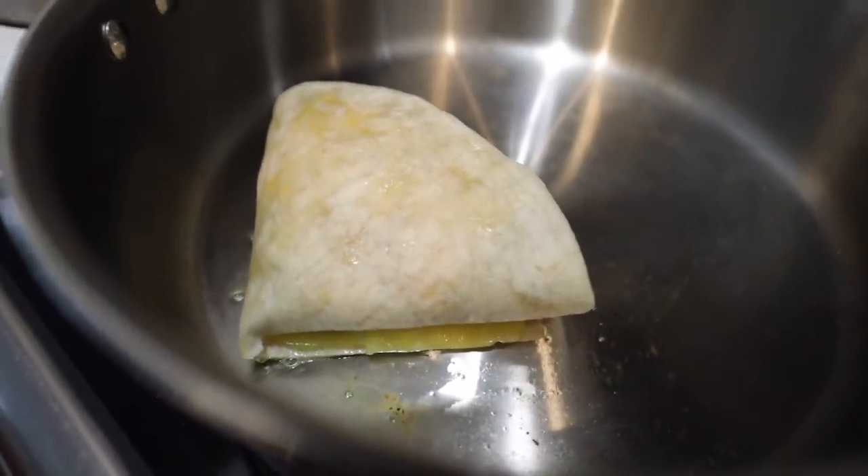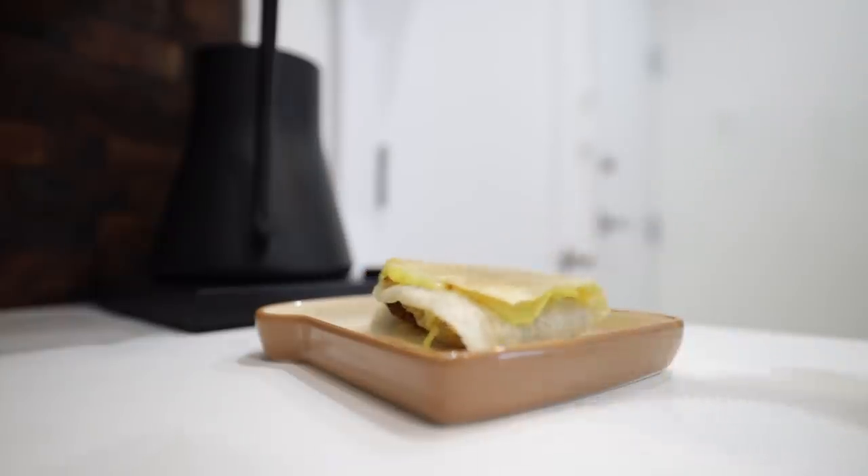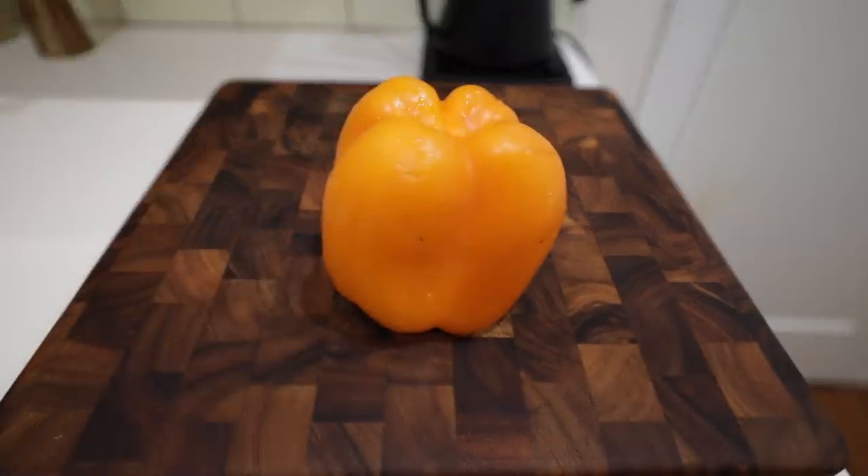I'm going to put the tortilla back on the heat to warm everything through — keep in mind it's already done, so you can skip this step. This is just because I have the refrigerated kind of tortilla.